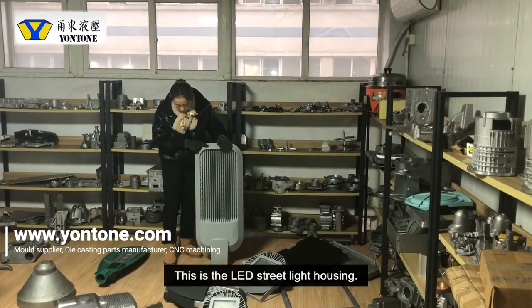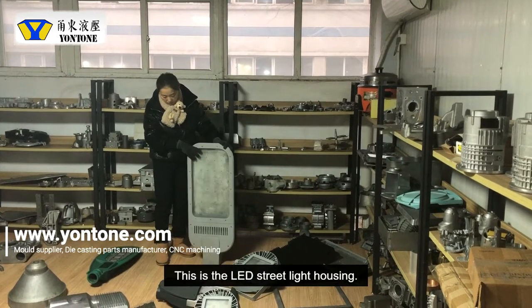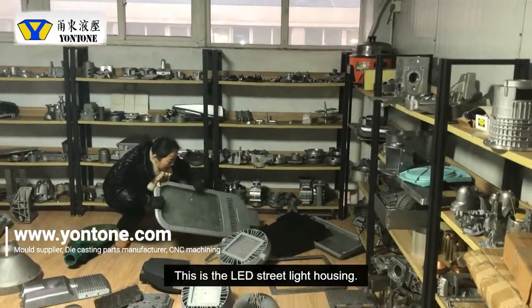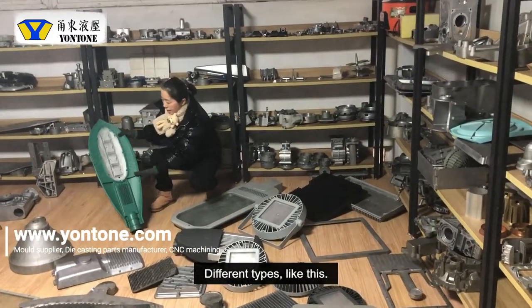This one is the LED light housing. You can see this bag and you can see other types like this one.